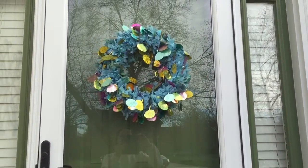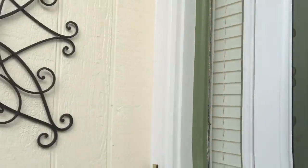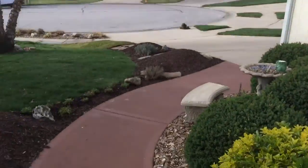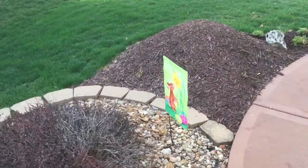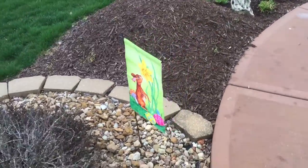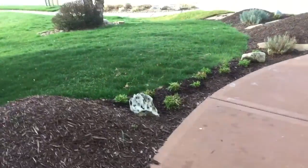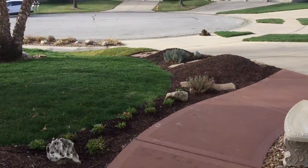I'm all done with the project. Here's my Easter wreath and here's my Easter garden flag. And here's the work I've been doing — here's a view of it.